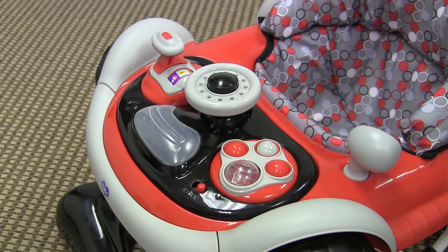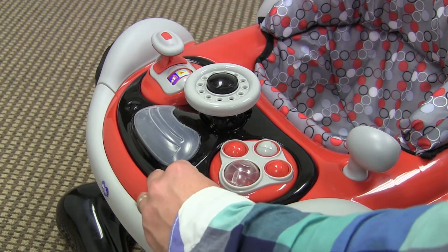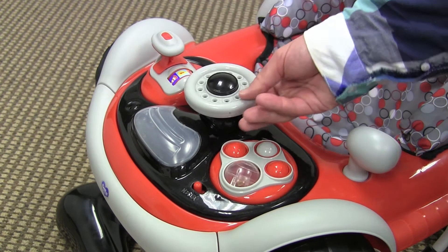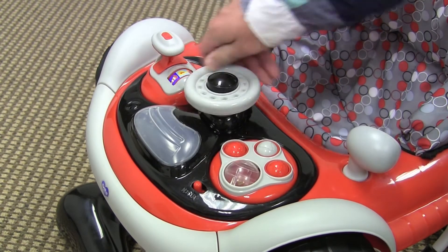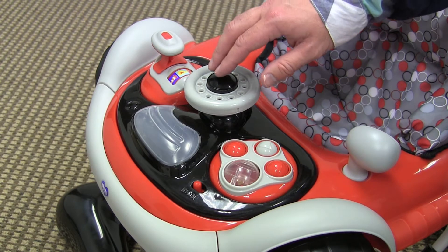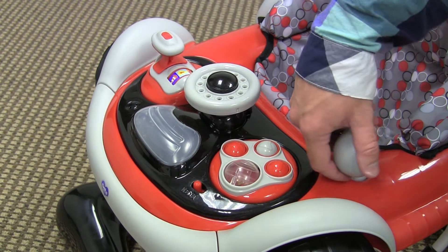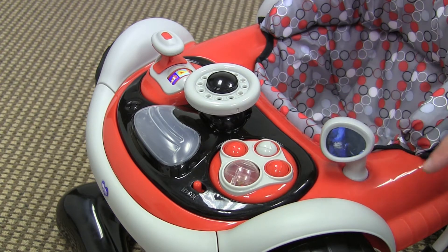The entertainment console on this baby walker is car themed. It has an on-off switch right here in the front with two volume settings. It has a few non-electronic toys such as this ball here that spins around, the steering wheel that clicks as it spins around, a horn that squeaks, and a rear view mirror that clicks as it goes around. They've also put some reflective material in here to simulate the rear view mirror.